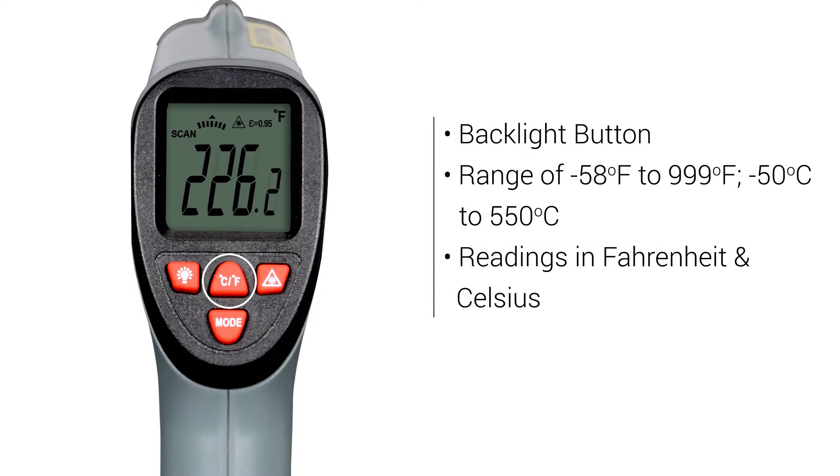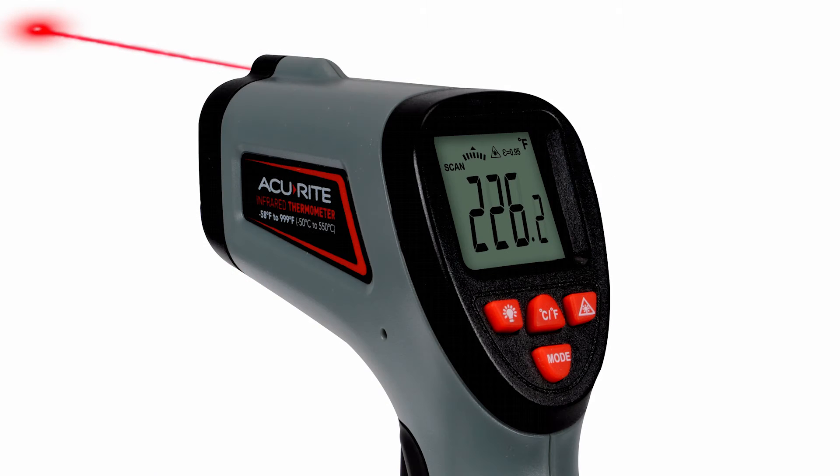Features include a backlight button, the ability to read temperatures ranging from negative 58 to 999 degrees Fahrenheit, and negative 50 to 550 degrees Celsius. In addition, its integrated laser sight assists in aiming the thermometer for pinpoint precision.